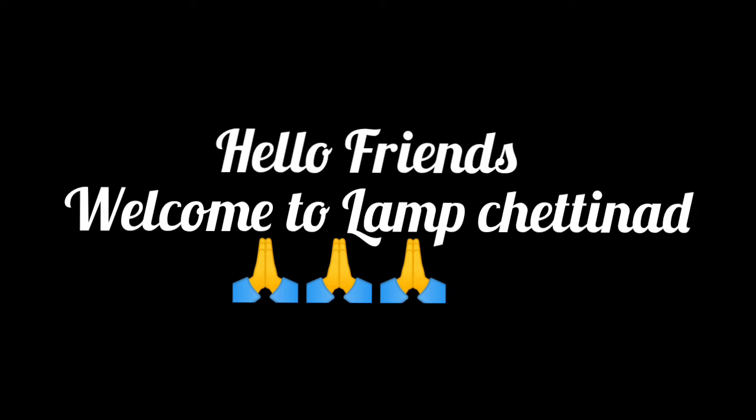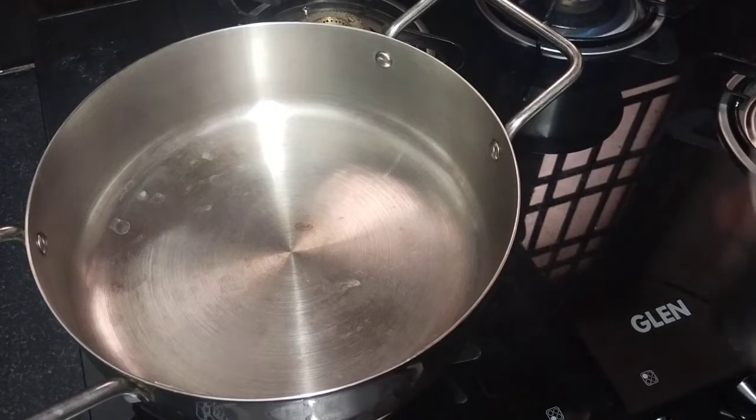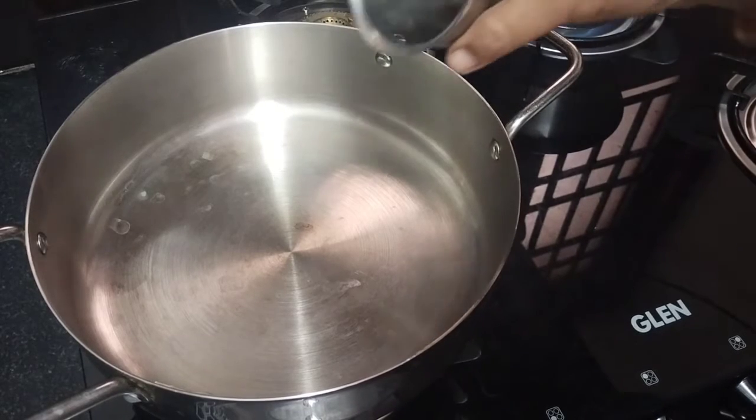Hello friends, welcome to Lamb Chatti Nade. I am Manny Megali Periyaraja. We will give you a recipe for it — it is just a recipe. If you choose a recipe, you can see how it is made.